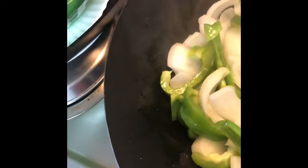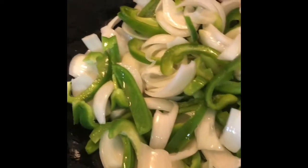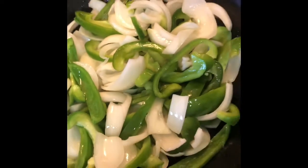We go to a restaurant that has sautéed peppers and onions like this that they serve with fajitas and it's just really good. So we'll just let those cook for a while and I'll be back.